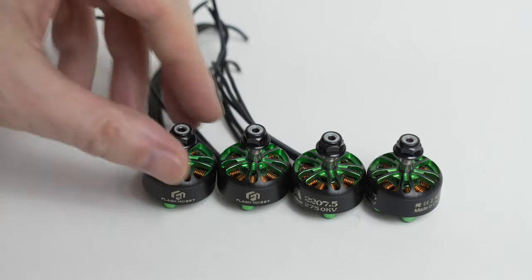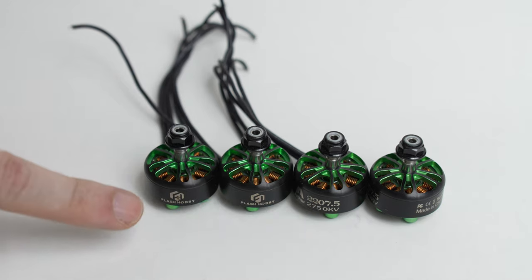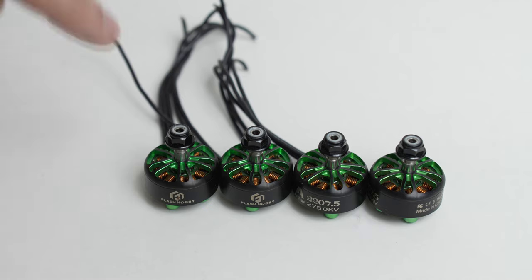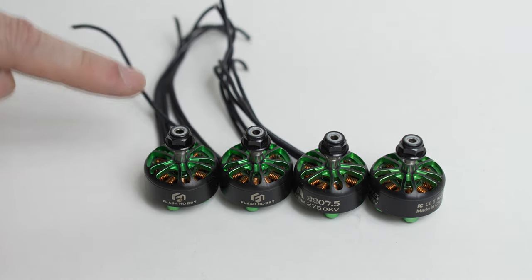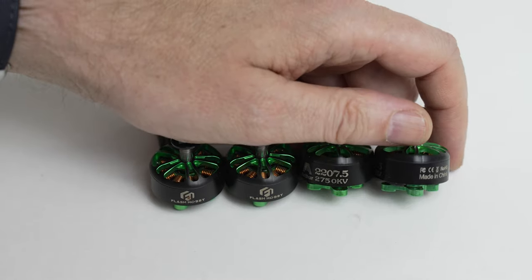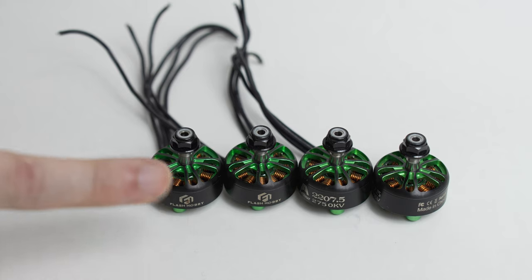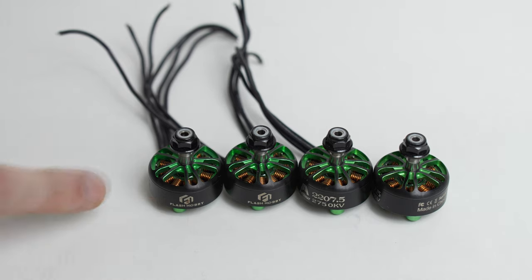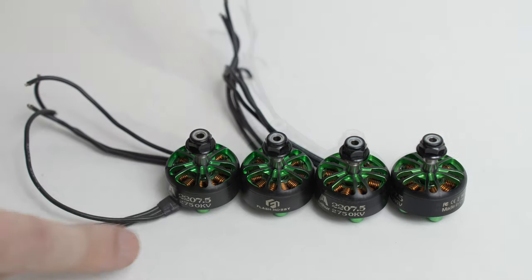Next components are the motors — these are from Flash Hobby, 2207.5 motors at 2750kV, so definitely a 4S setup. I reviewed these motors a long time ago and these are literally the same motors from that review, still in pristine condition after a couple of crashes on the previous frame. They aren't the most powerful motors, but they are pretty efficient, and especially for what they cost they're a good choice. Plus, I already have them, so they cost me nothing. That's why I'm going with the Flash Hobby 2750kV motors.